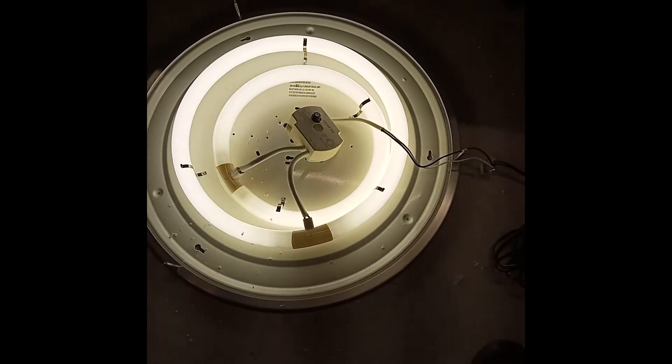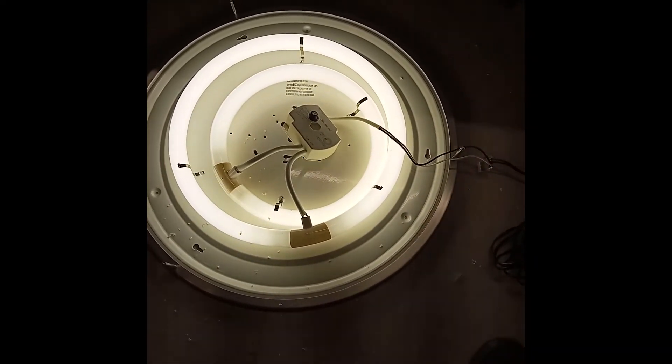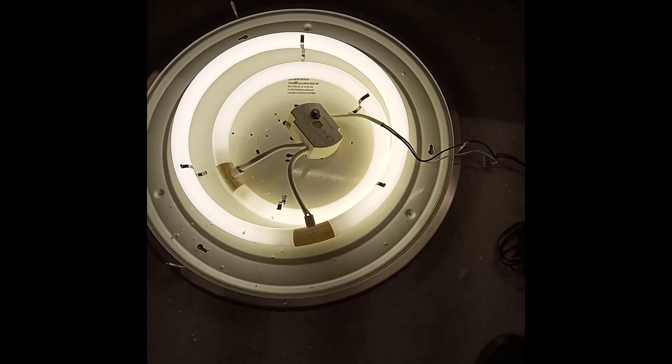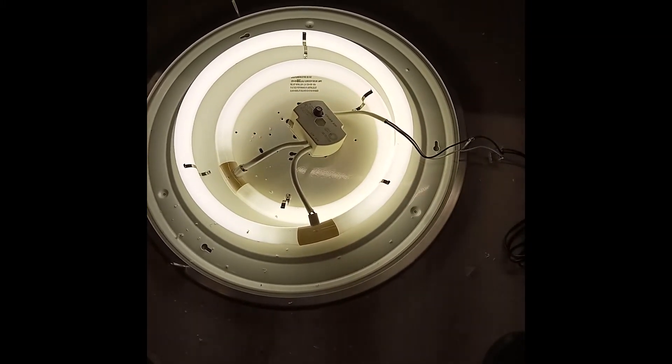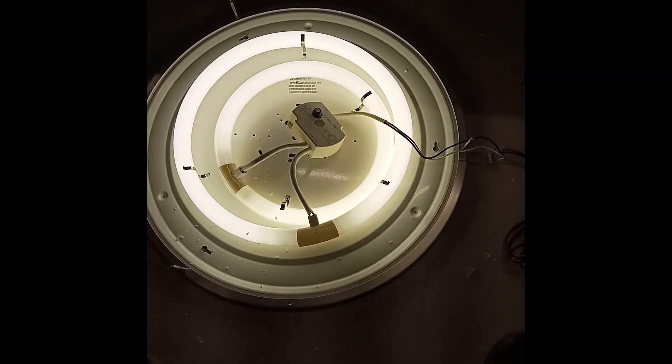This is just temporary — I have to order the correct height and size of that capacitor. But make sure you also check the fuse, and you can do that with a simple voltmeter.